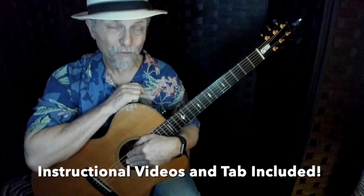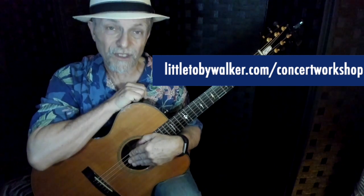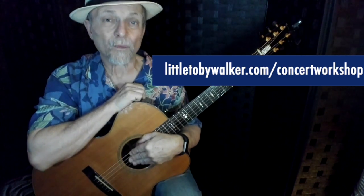All the information that you're going to be needing — you can see it right over there. You're just going to go to my website, littletobeywalker.com forward slash concert workshop.